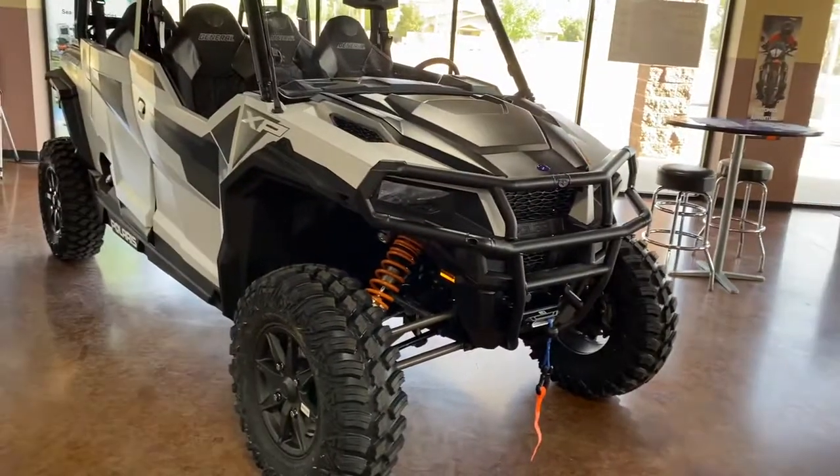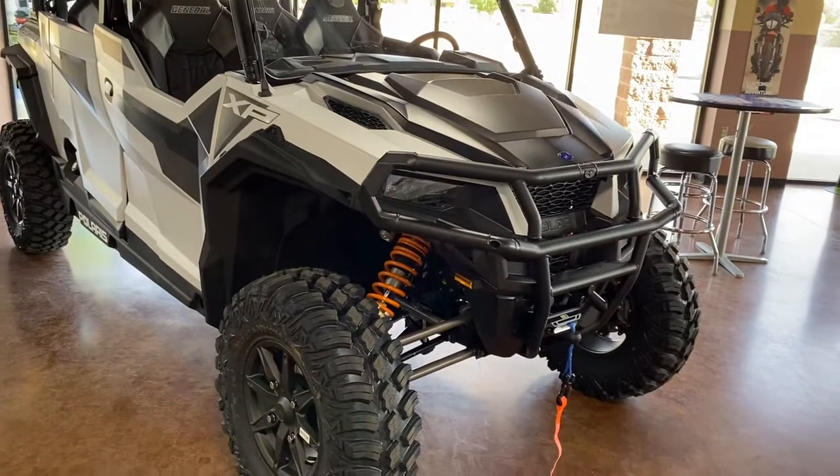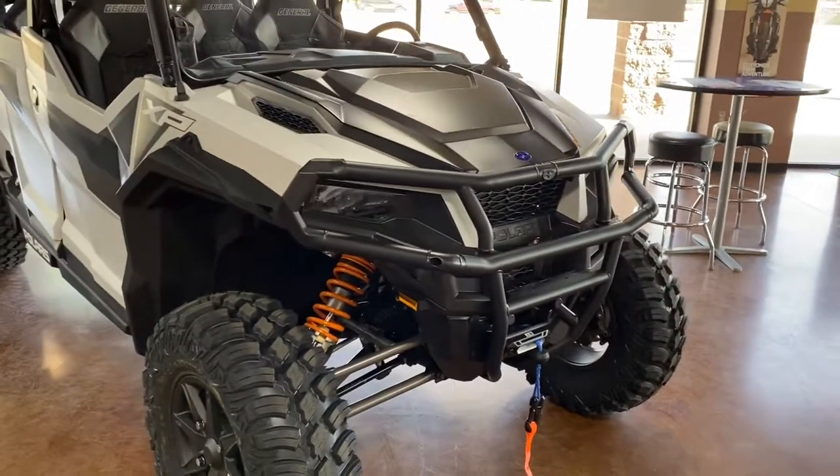Hey guys, this is Nate Dunn here at Santa Teresa Motorsports talking about the Polaris General — specifically the parts and accessories that we did put on this big boy right here.